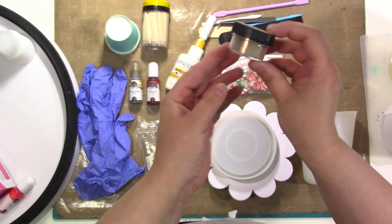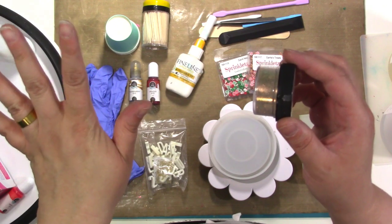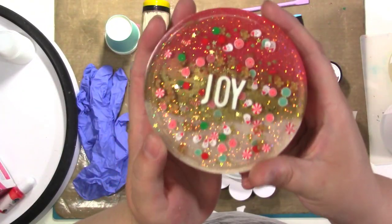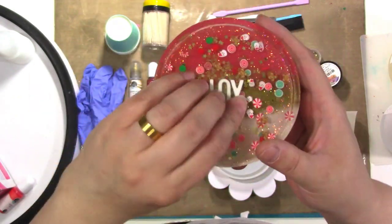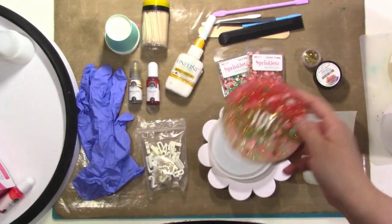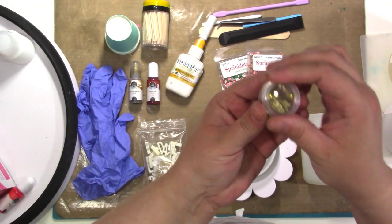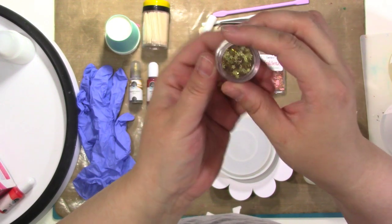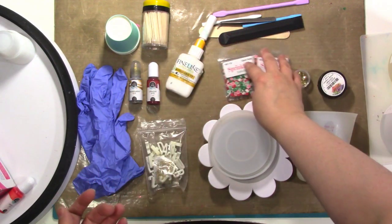I'm also using some iridescent glitter — this is ultra fine art glitter, I think it's called Fossil. I've had this in my stash forever. Glitter is the bane of a crafter's existence until you get into resin, and then you absolutely love it because it makes your pieces so sparkly and pretty. It's trapped in the resin so it's never going to come out — best of both worlds. I also have these little gold star embellishments from American Crafts, and I'll link to everything I can find in the description below.